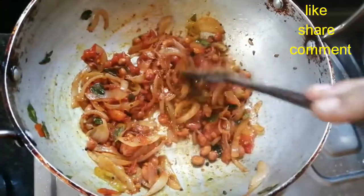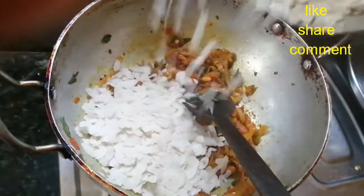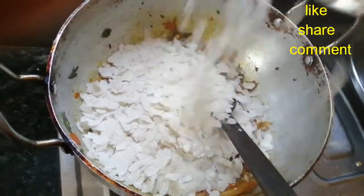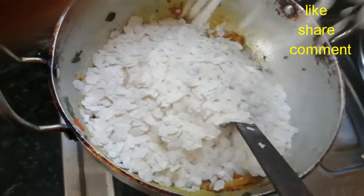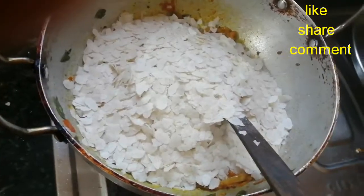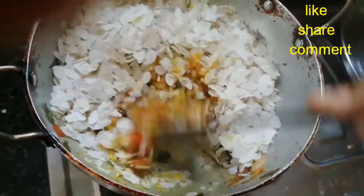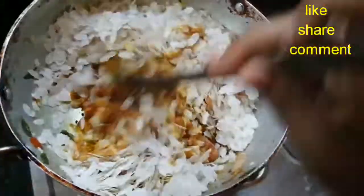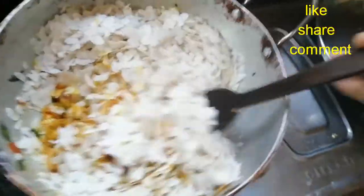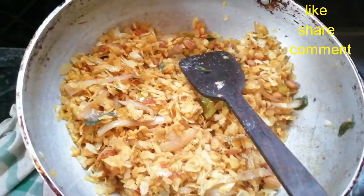Add 200g of raw poha and add it to the mixture. Mix it well with the paste and combine everything together. Mix it thoroughly.